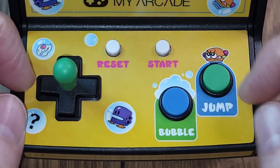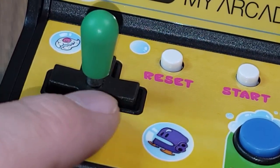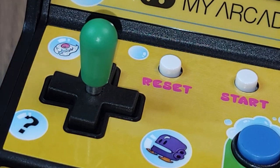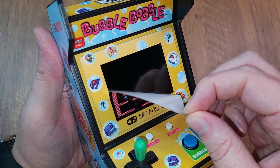Down on the kneeboard you have both Bob and Bub and the coin door, which is actually the power switch. All this is topped off with a nicely designed control deck. You have the reset and start here, both a bubble and jump button — of course that's what you need for Bubble Bobble — and the same kind of micro arcade D-pad with a bat top joystick screwed in. Now it's time to get this screenshot decal off, put some batteries in it, and see how she plays.